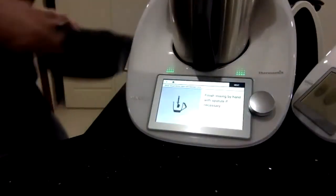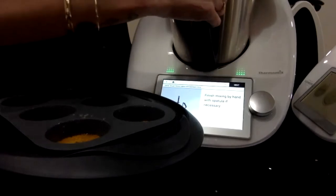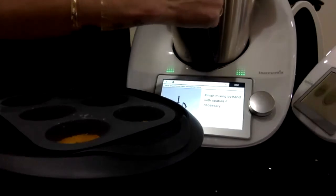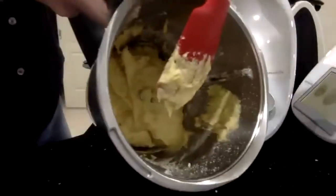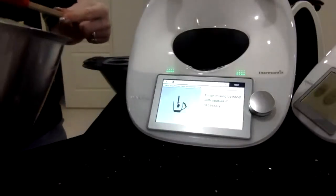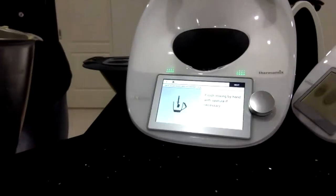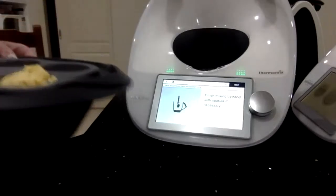What I'll do now is just hand-finish the batter. There's just a little bit of flour that didn't get mixed in, so it just tells you to finish mixing by hand. I've used a regular spatula, but you should probably use the Thermomix one. All I'm going to do now is just divide this mixture in six, dollop it into the Varoma tray — and it just sits up on top of your mandarin slice.